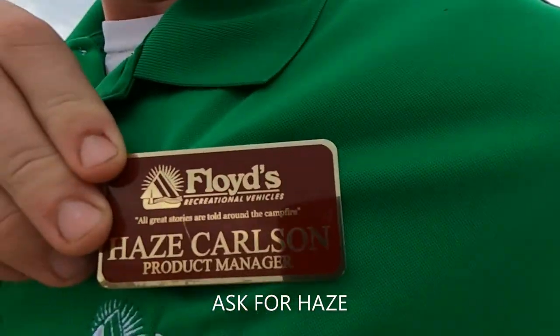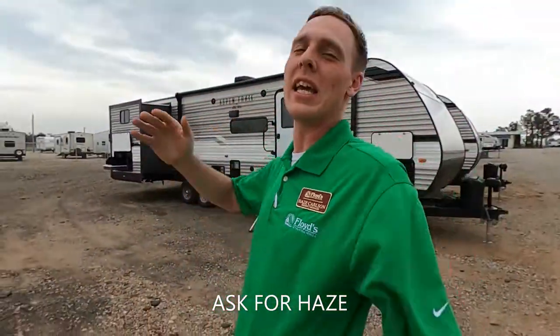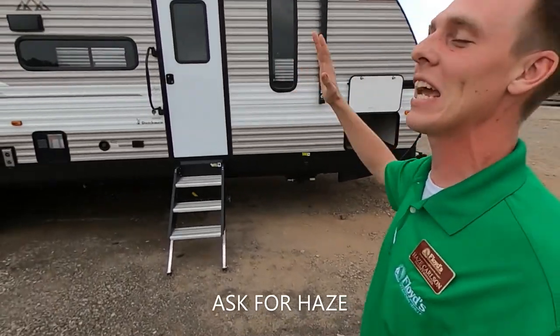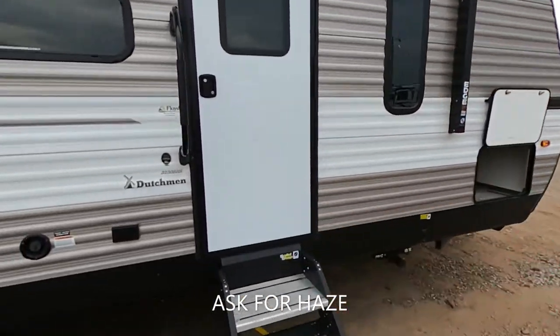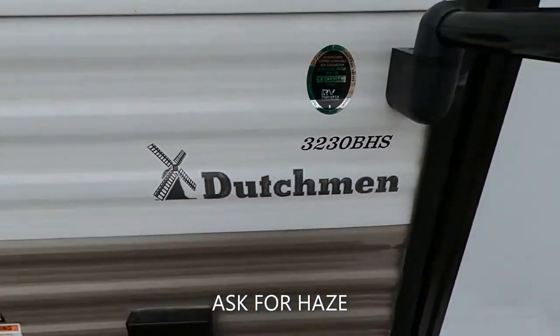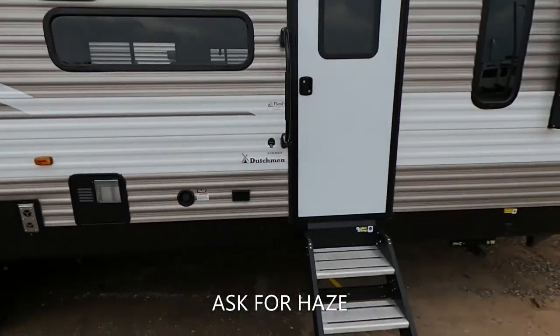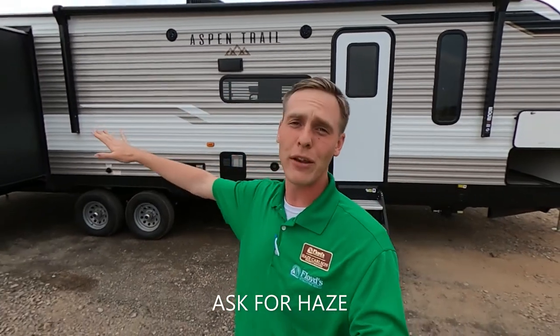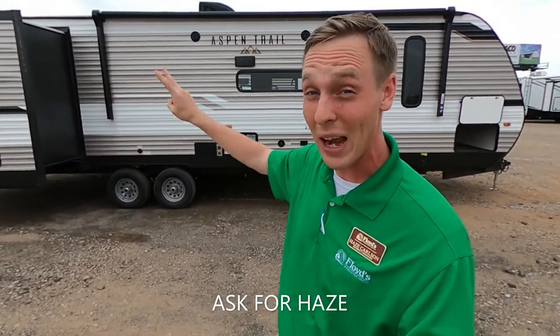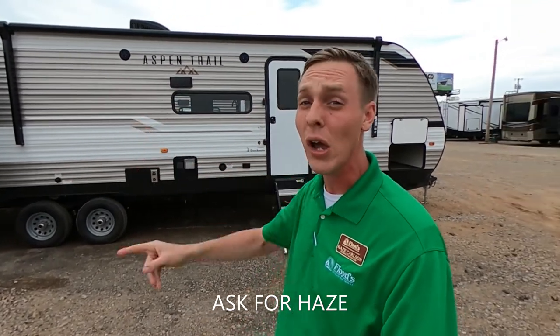What is going on everybody? It's Hayes Carlson coming back at you over at Floyd's RV in beautiful Norman, Oklahoma. Today we are going to be talking about a big bad bunkhouse — the Aspen Trail 3230 BHS. This thing is humongous. We've got the outdoor kitchen and two opposing slides in the back bunk room, which is awesome. Tons and tons of room in there.